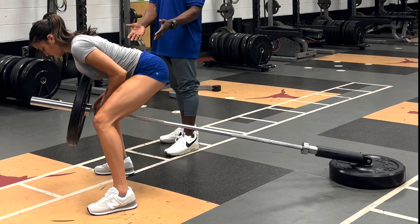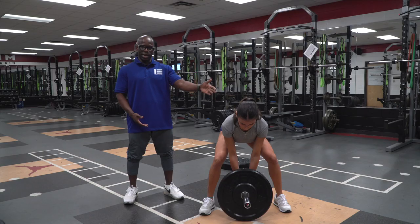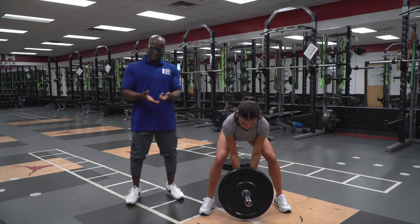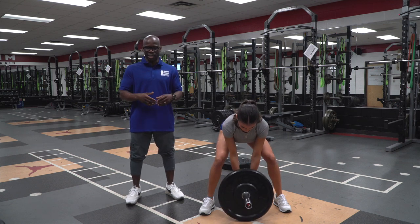Notice how she has bent knees, back is flat, head and chest is up. In order to maximize this lift, when you get to the top, we teach our athletes to squeeze that scapula to go ahead and maximize — get everything out of the lift.